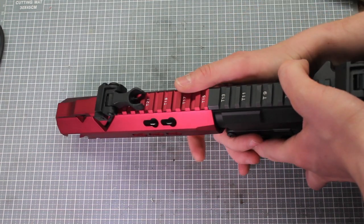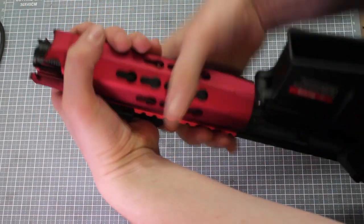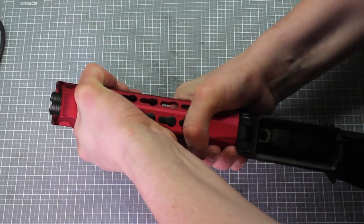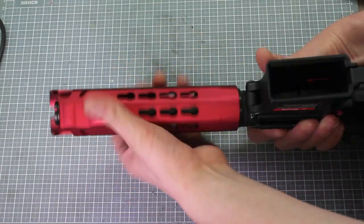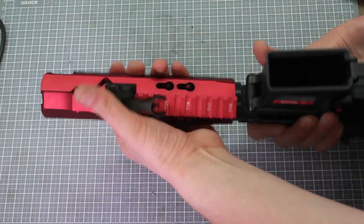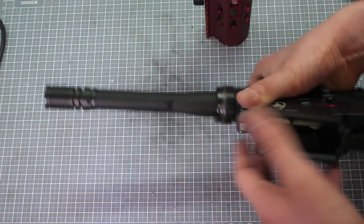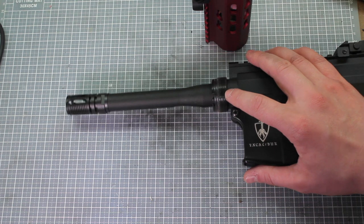And then you need quite a bit of strength for this. I don't know if I could do it on the table because I'm a bit of a weakling, but it basically twists off. There you go.